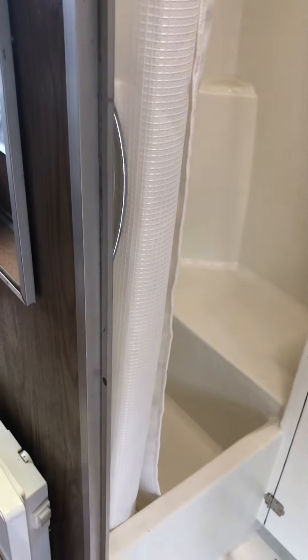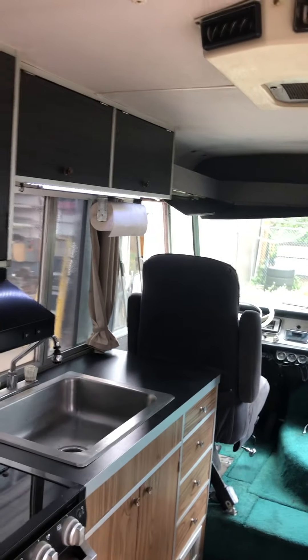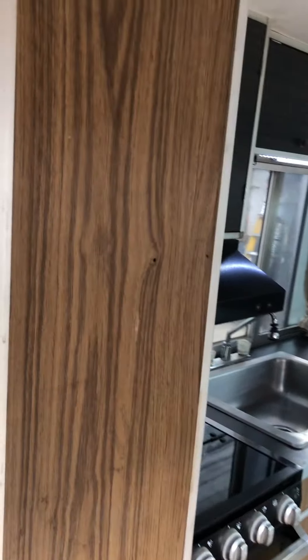Moving on to the bathroom — the bathroom has a shower with a stall, so it is not a wet bathroom. Brand new toilet, new fantastic fan. Once again, we've retained the original paneling for the vintage feel. All the plumbing is new, replaced with PEX, and it also has a new 12-volt pump.